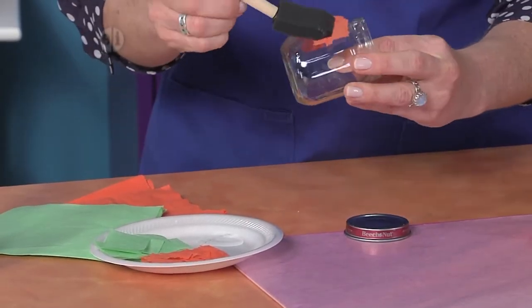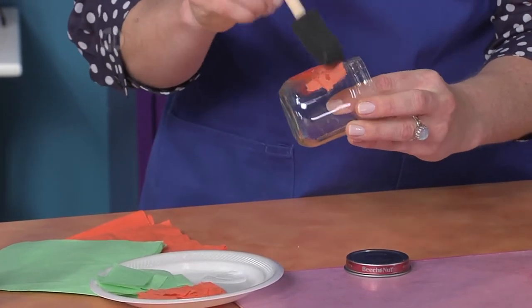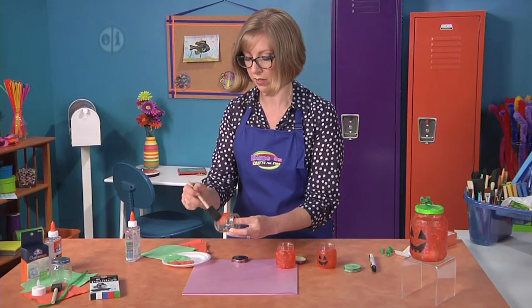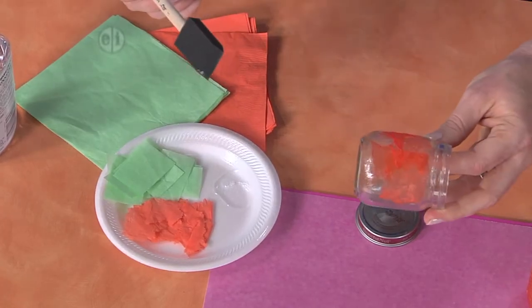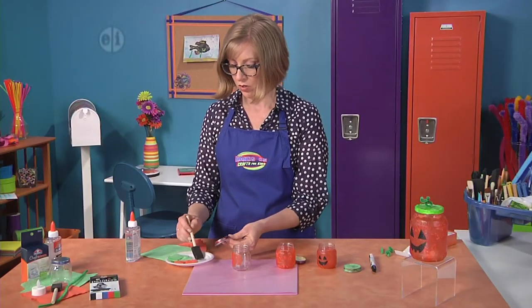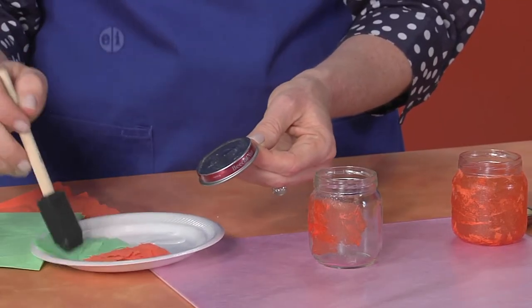Brush that down and keep adding layers — this is going to give a nice stained glass effect. You don't need to worry if it wrinkles; just add some more color in those places where it's folded over. Keep working your way around the jar, then do the same effect on the lid by adding glue all over the surface and then adding some tissue.